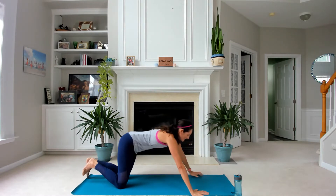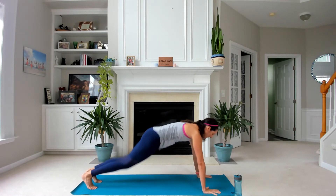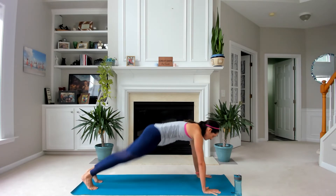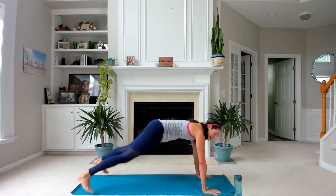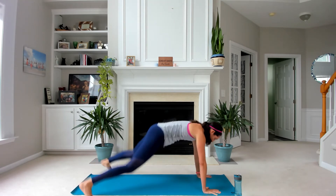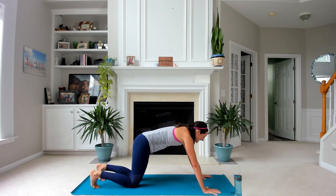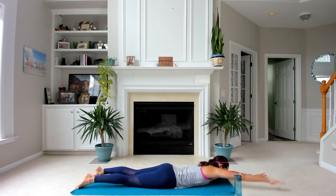Press up. Last time through — here it is. Excellent. Can you pick it up? Last time through this, less than 10 seconds. Down — last time through swimmers. Eyes down, limbs long.